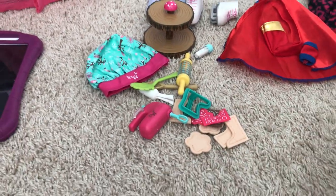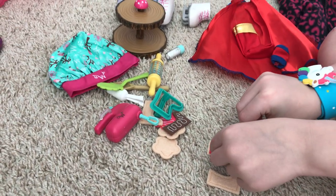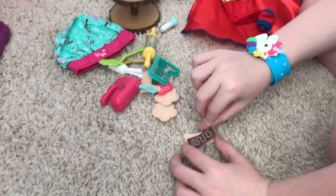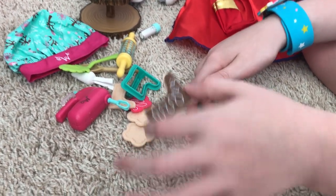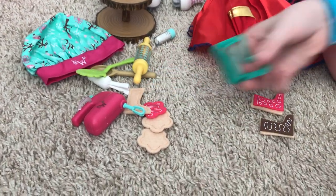Next we have the baking set. It comes with little boot-shaped cookies — you just set them on. It has frosting on them, and you can stack them and the frosting doesn't get on the other side. It also comes with a cookie cutter.